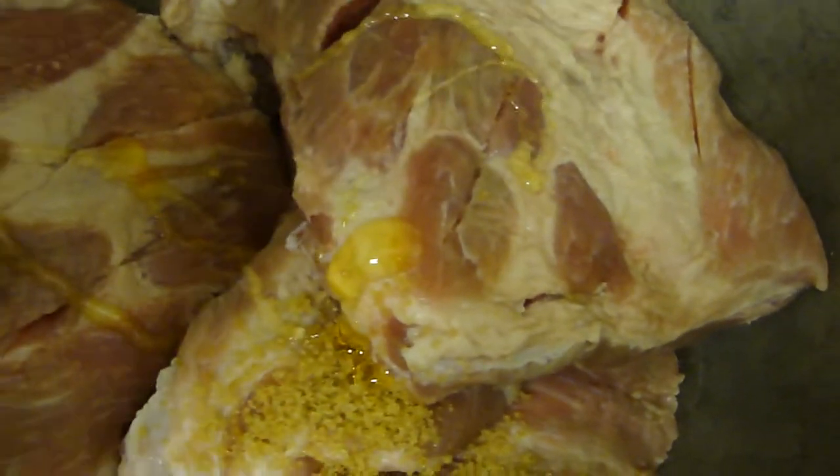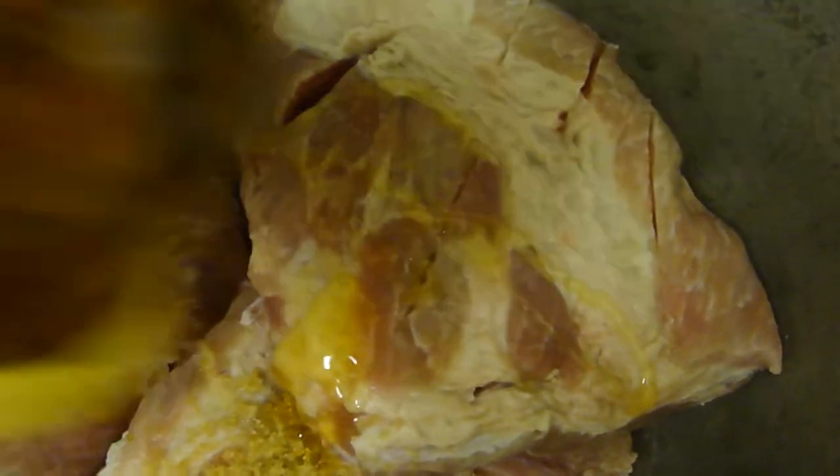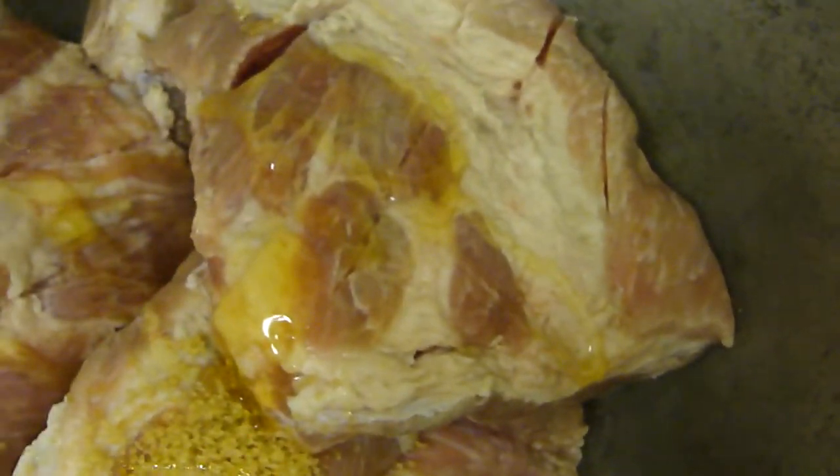Trust me with this, guys. Okay, about this much, and then we're going to add some cayenne pepper.